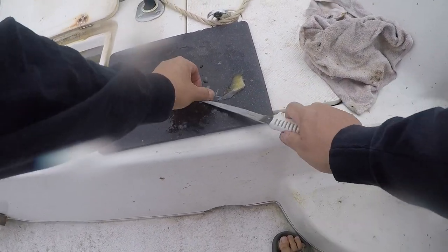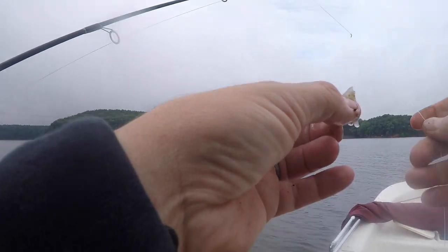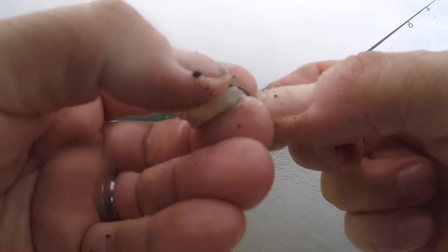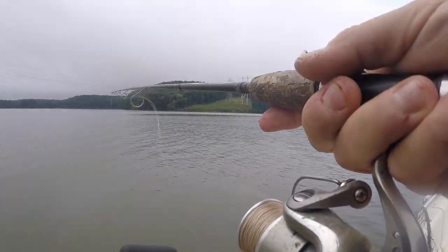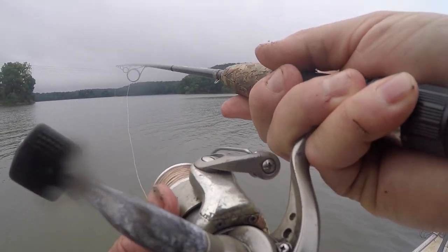A little piece of brim back on there. Generally that'll stay on the hook a little bit better. Some people wonder why do you fish for white perch. Well, one, it's fun. Two, it's fun. And three, they make great catfish bait.